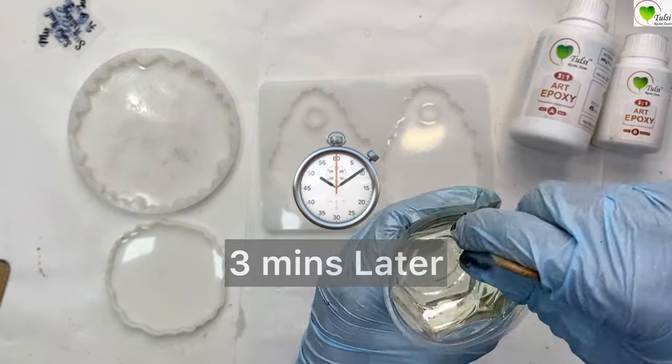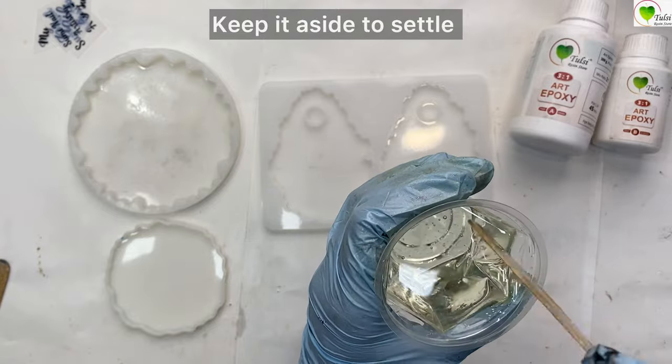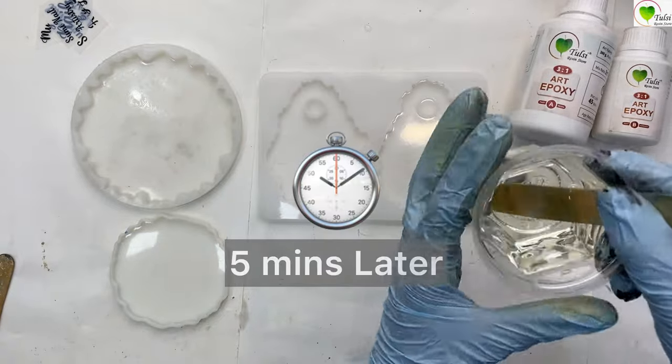Once our resin gets mixed, we'll leave it to settle for five to seven minutes so that all the bubbles get settled and dissolved.